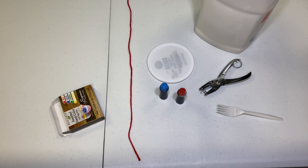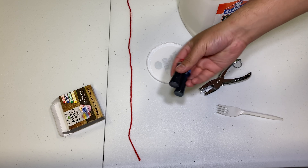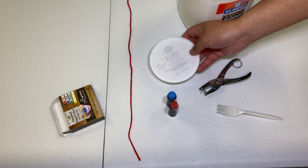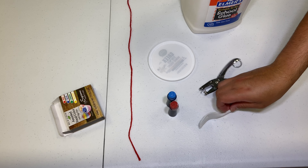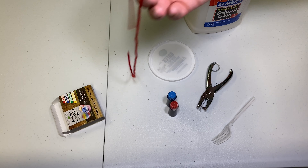You will need white glue, you will also need food coloring, you will need a plastic lid, you can also use a fork, a hole punch, and also string.